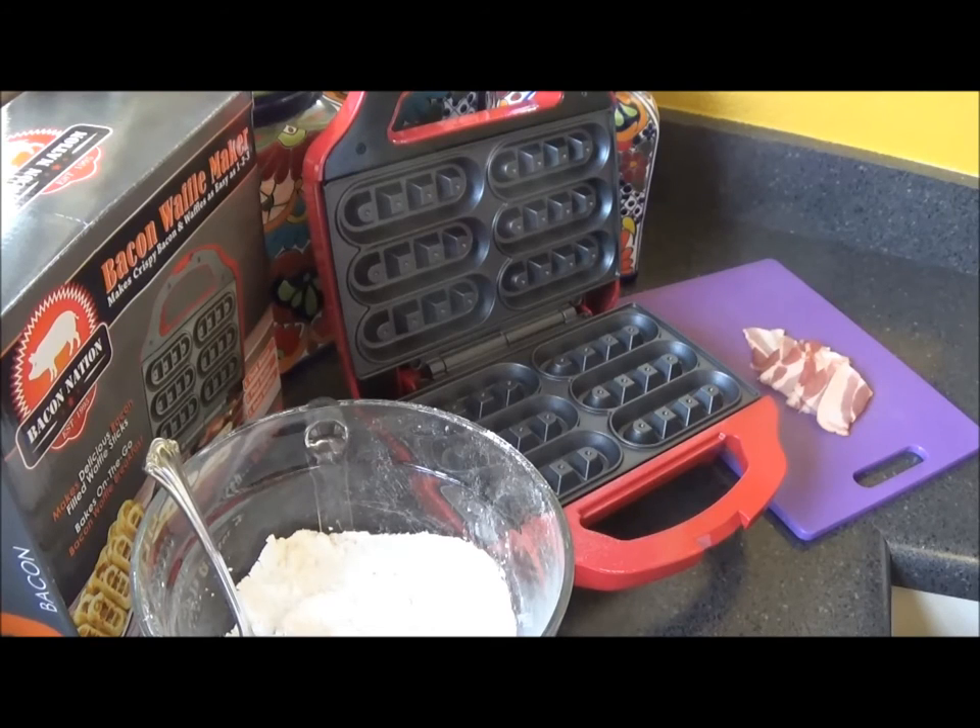What it is is a waffle maker where you cook the bacon and make it so that the waffle has bacon in it. That's the best way I can explain it. I've not used it yet — I wanted to test it, try it out, and show you how it is for the first time I use it, so you can see how easy it is to use.